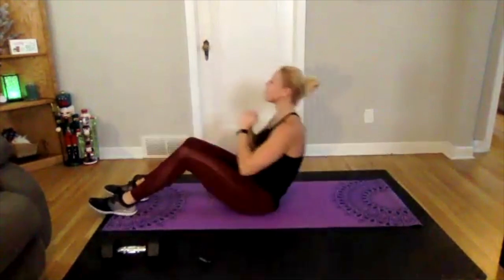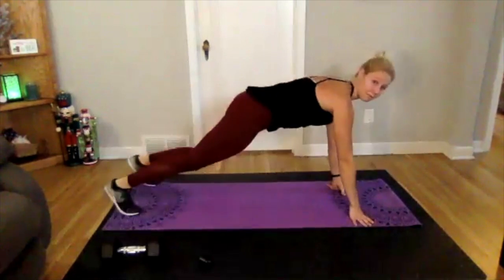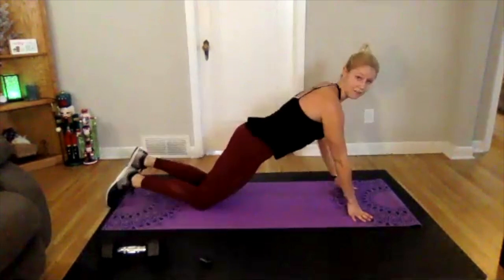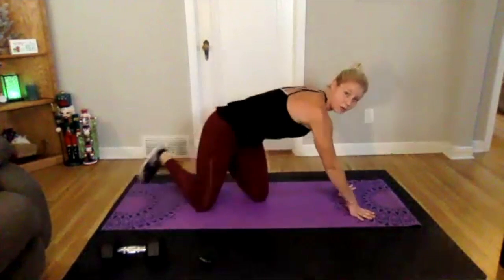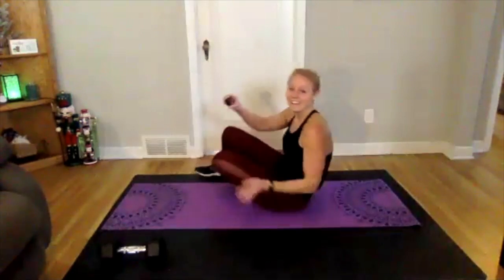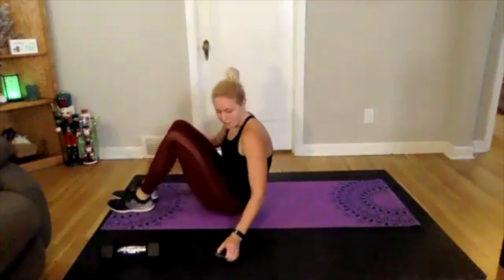Three, two, one — good, little breather here. We're adding one more exercise: a plank with an arm lift. Plank position, lift one arm, then lift the other arm back and forth. To modify, you're on your knees, body nice and flat — lift, lift, lift. Main thing is not letting any rotation in your hips, keep everything nice and tight.